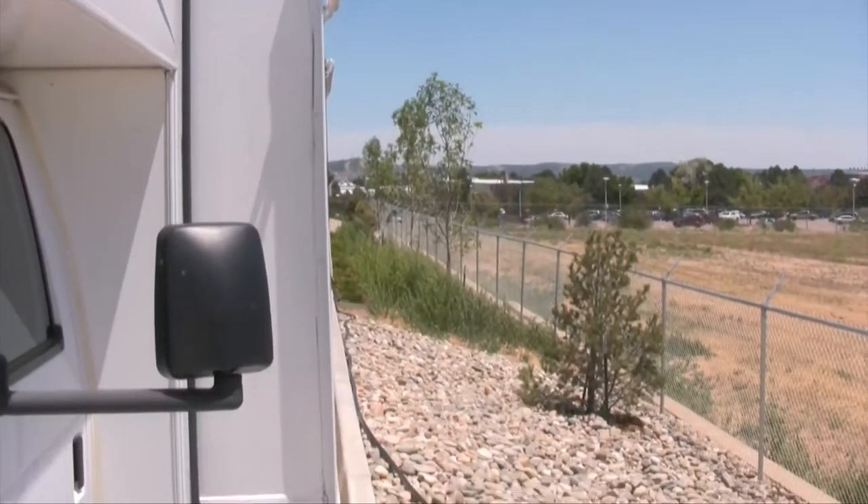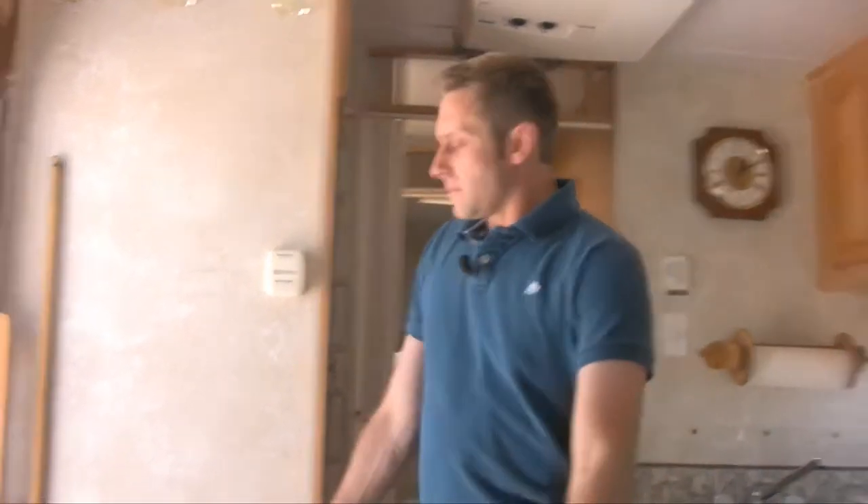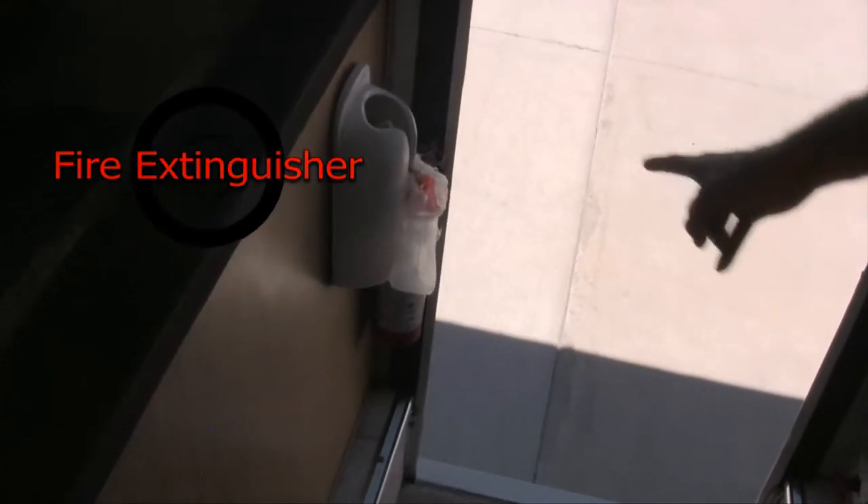And there you go — the slide is out. Now we've got all this wonderful space in the living room. Down here, before I forget: your fire extinguisher is right here by the door. Always know where it's at at all times.